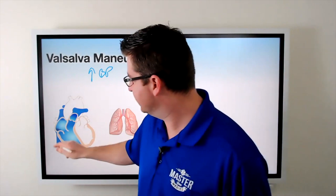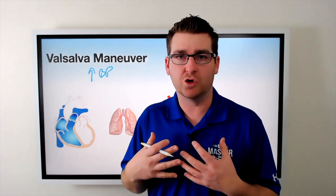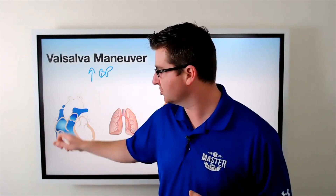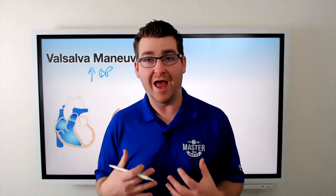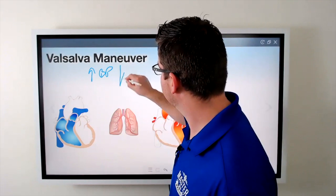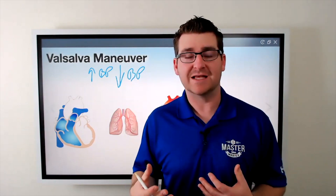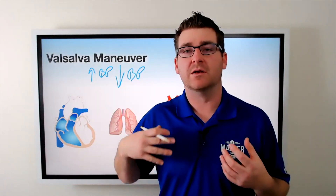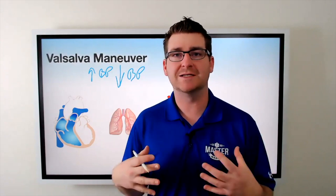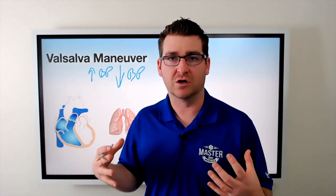After that, we've actually decreased the systemic return — the amount of blood coming back through the inferior and superior vena cava into the right side of the heart — because we're squeezing down. So when we squeeze down, we're preventing a good return of blood to the heart, which causes a decrease in pressure again. Then, during the relaxation phase after we stop bearing down, the vessels are relaxed and the heart feels that drop in blood pressure, and it kicks up.